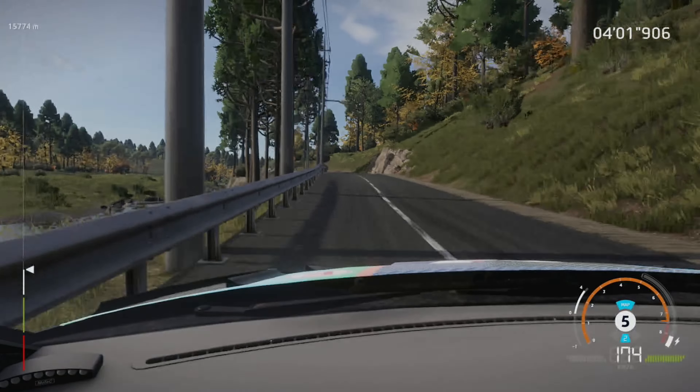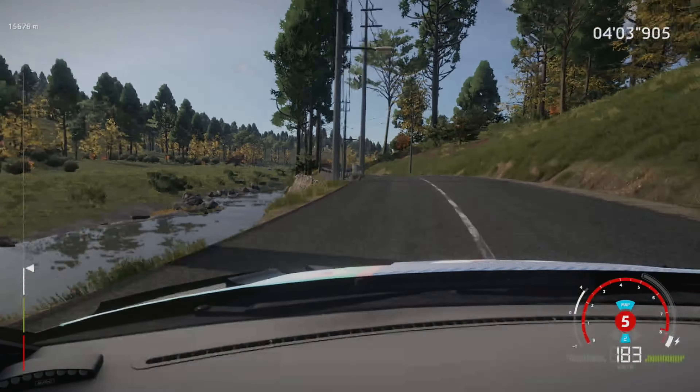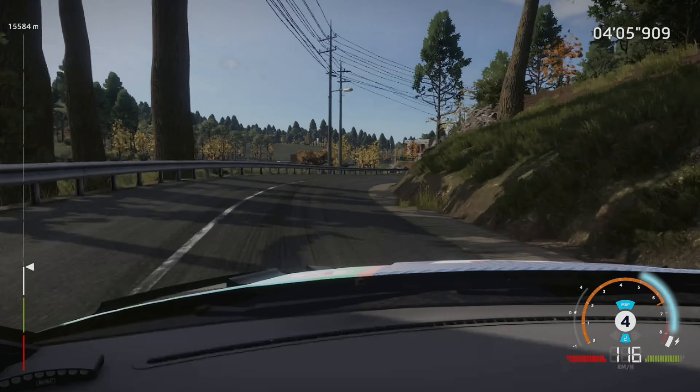Left 6, tightens, very long, bumpy, 30, right 4, tightens, and left 4, opens, medium, 60, bumpy.